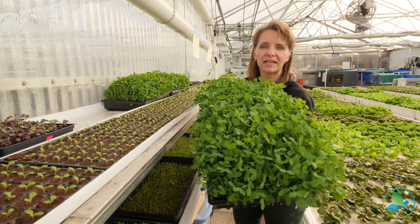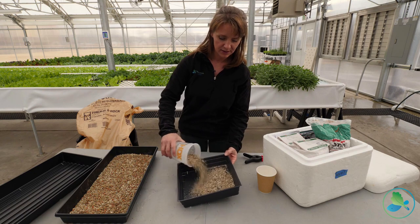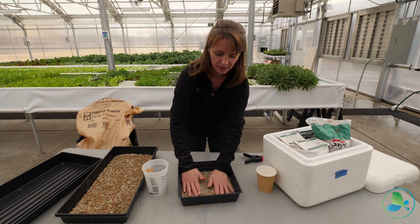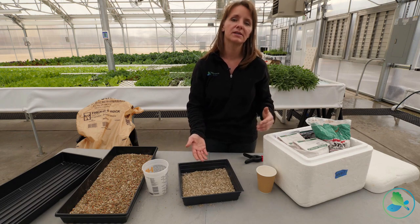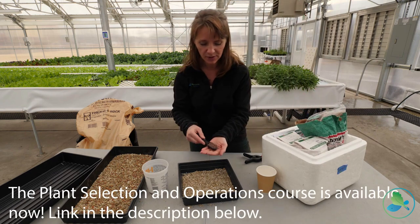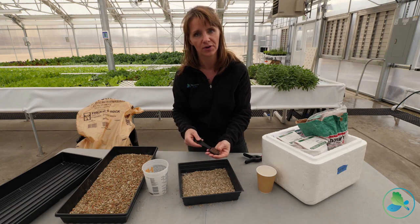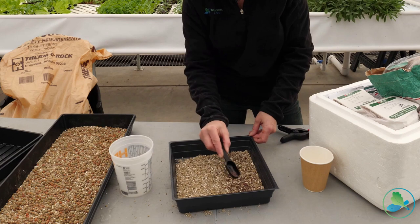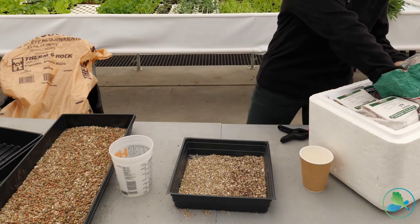For a 10 by 10 tray, we use less vermiculite — add it into the base and spread it around so it covers those drain holes and provides a surface area for seeds to germinate. Without some sort of surface, tiny seeds like red rambo radish have a tendency to drain right through the holes or accumulate in one corner. We sprinkle them in, aiming for a really even distribution — doing one side then the other. We use about two tablespoons of these seeds.